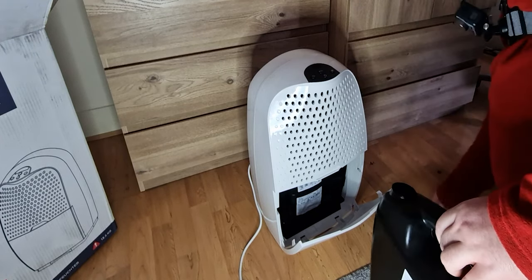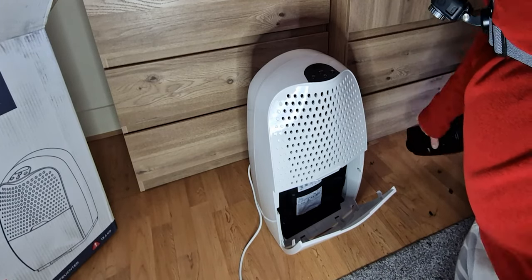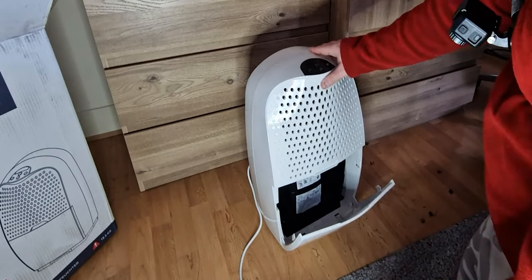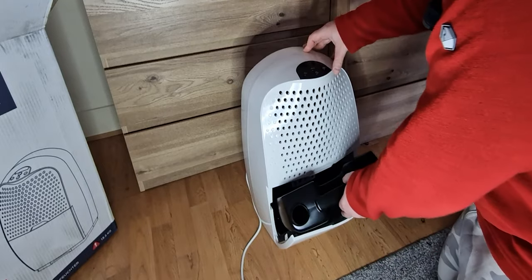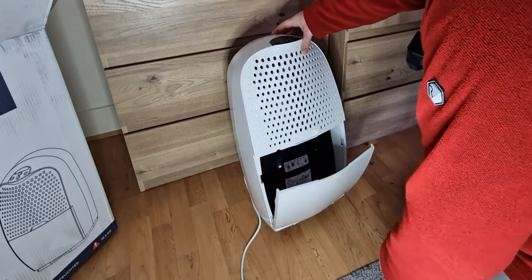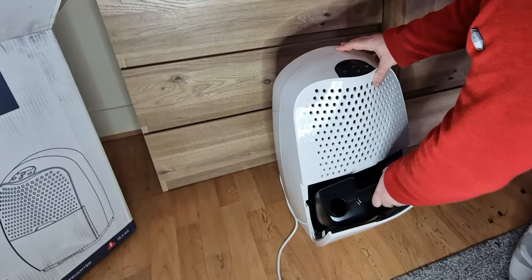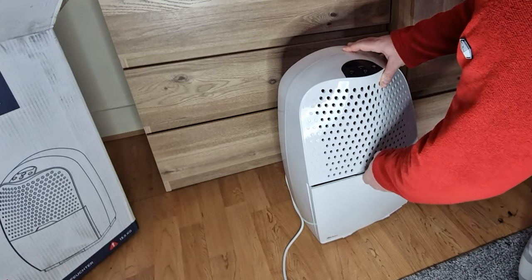Let me just take this off. Okay, so that's what you have inside — this goes in like that. Let's make sure there's nothing else inside. It needs to be removed, and then it's closed like that.